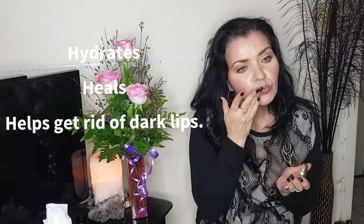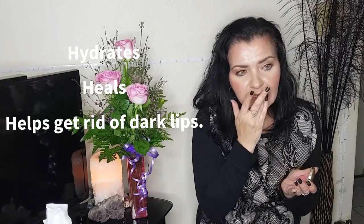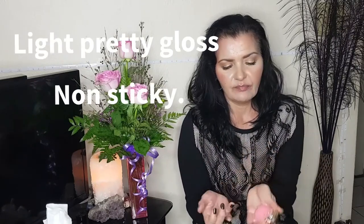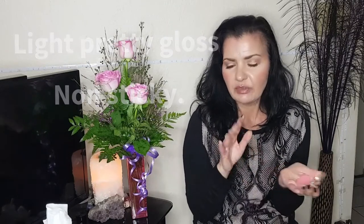It gives your lips moisture, it's nourishing, hydrating, and healing, and the oils are cold pressed by hand. You can see how it gives a nice light. It is a balm — I do apply this one with my hands, whereas with the other two I use the spatula.